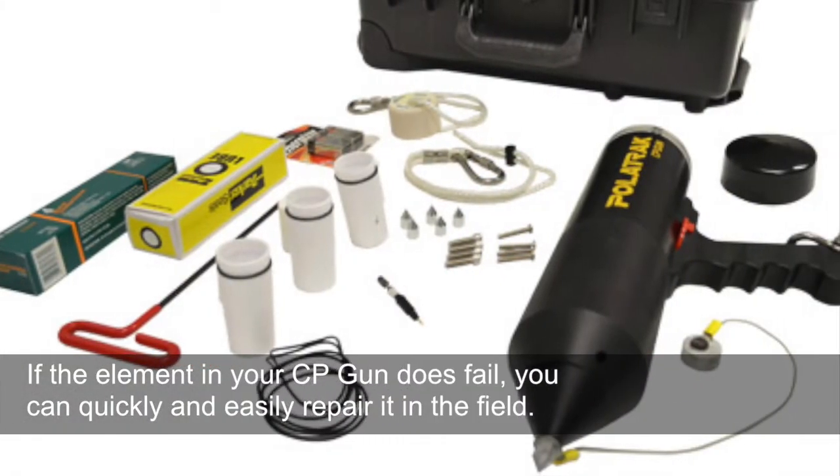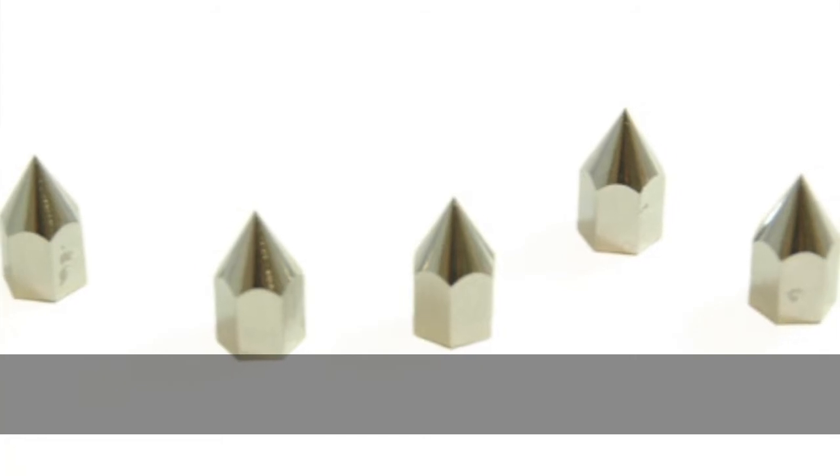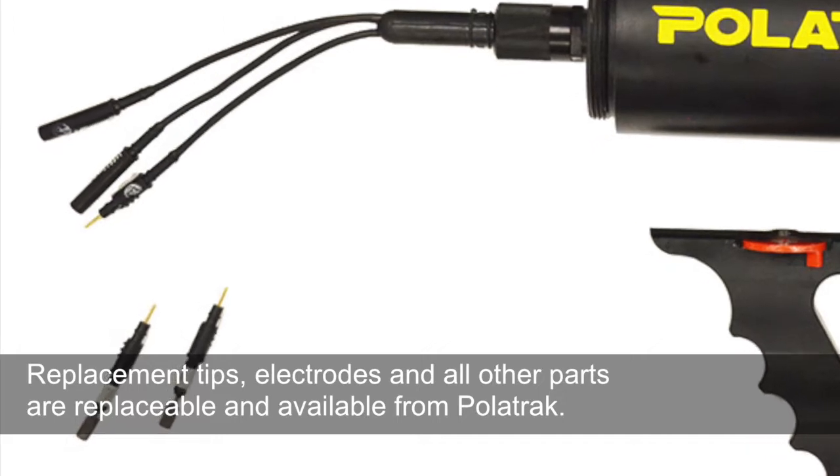If the element in your CP gun does fail, you can quickly and easily repair it in the field. Replacement tips, electrodes, and all other parts are replaceable and available from Polatrac.